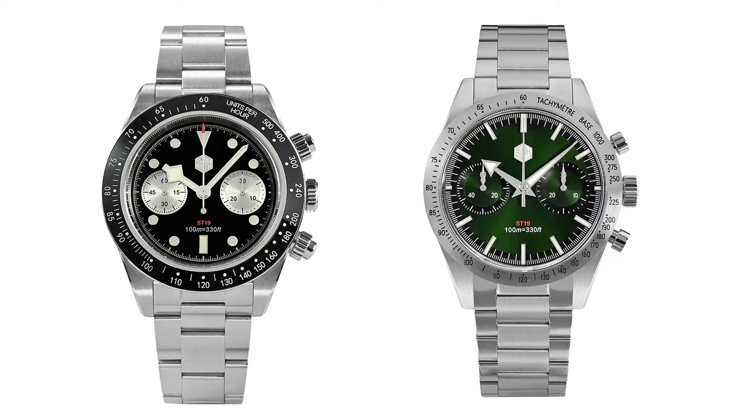However, in this case, their models featuring the ST19 are far too homage-y for my liking, with a mixture of a Daytona with snowflake hands or a Speedmaster being the only real options, as their other models all use quartz movements.